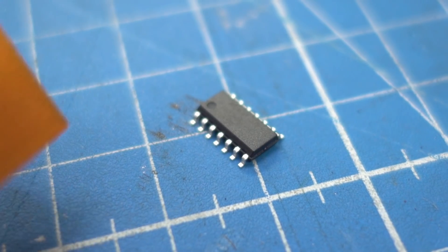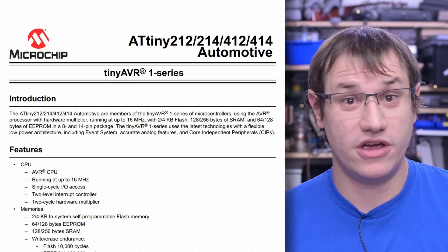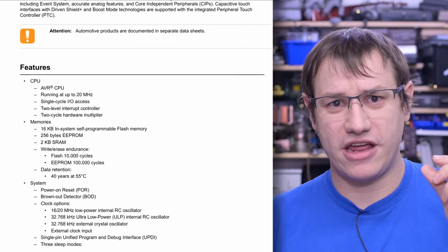A new generation of ATtiny's that you could use for a vast majority of the stuff that makers build around here. And I think you would also benefit from shrinkifying your projects, making them more energy efficient, cheaper to build, a bit more integrated and especially doable because you can actually get those parts. I'm talking about the newest generation of ATtiny's.